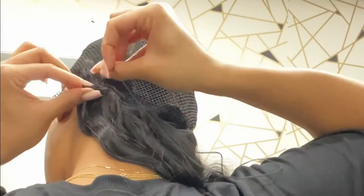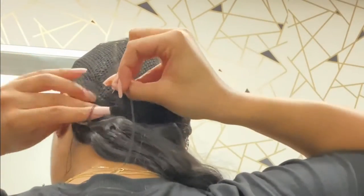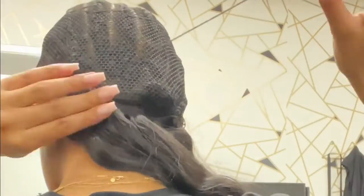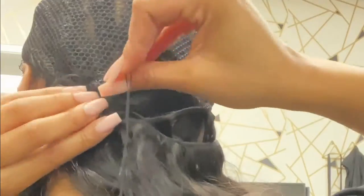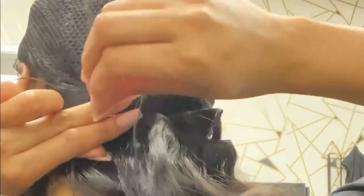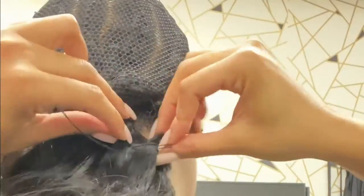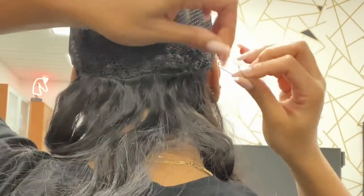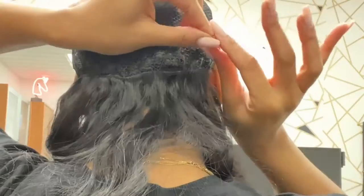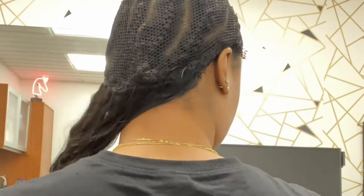Here I am sewing through the weft, going underneath that braid, through the net, and underneath — so the thread can kind of cradle that whole area back there. It's going all the way through, all the way underneath and around. Once I get to the end I make sure to secure it with a double knot, then cut the ends.